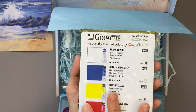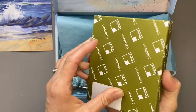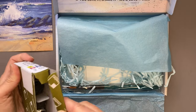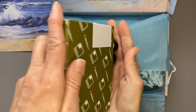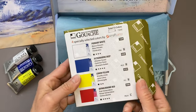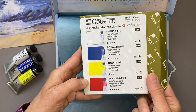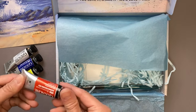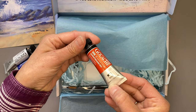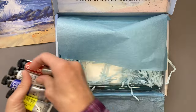Let's start out with the four-pack of gouache. We're getting Primary White, Ultramarine Deep, Lemon Yellow, and Quinacridone Red. These are 15-milliliter tubes. Each month we'll get different colors.